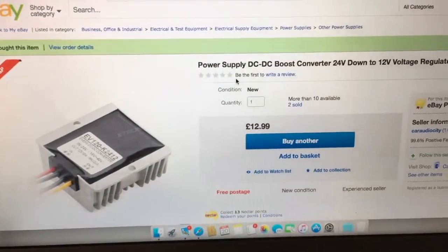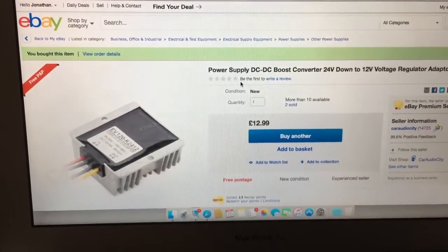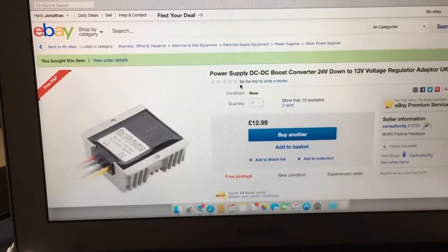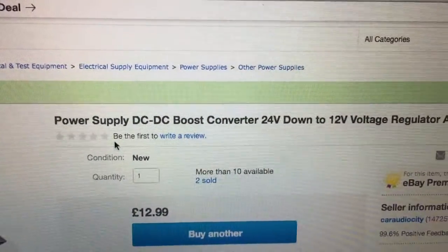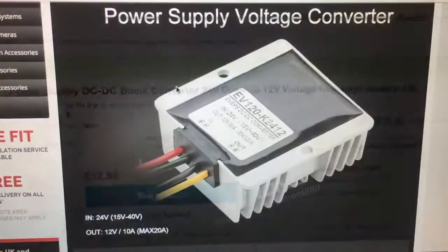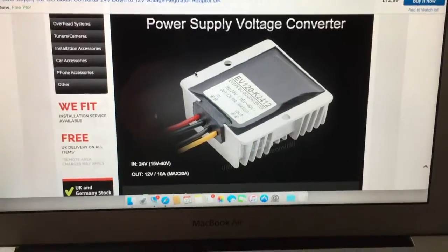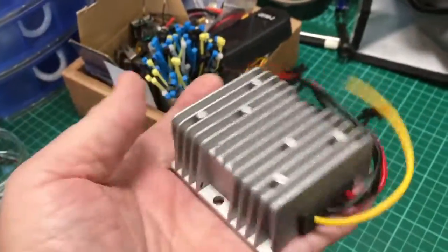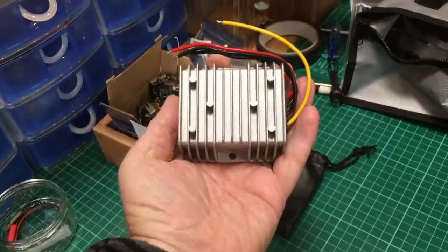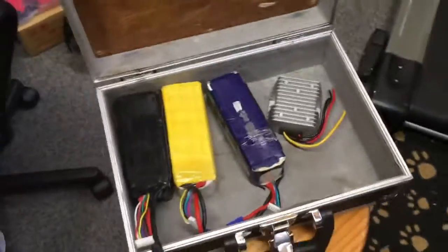So I have an idea. What I've found is this power converter. Think about it — our lorries and trucks run on 24 volts, but all the accessories are 12 volts. What do they use? A DC-DC boost converter — 24 volts down to 12 volts regulated. Yep, 10 amps. Should be absolutely perfect. Let's open it up and have a look. Not too big. Stick it in the box.